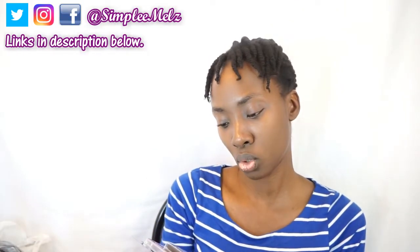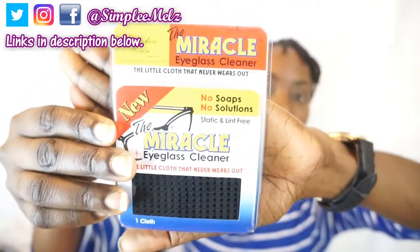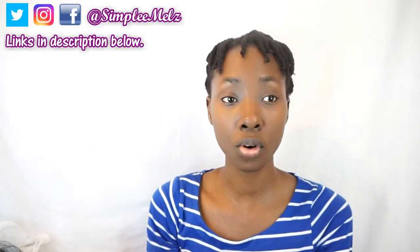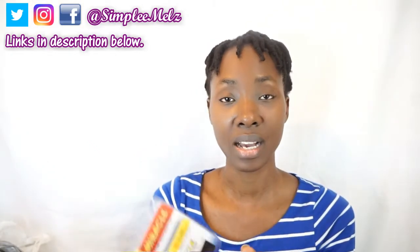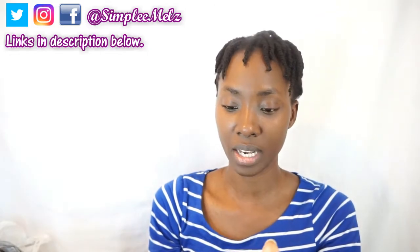I have here a miracle eyeglass cleaner. It says 'the little cloth that never wears out — no soaps, no solution, static and lint free.' This is probably for someone who wears glasses, so I picked this up for him. I actually wanted to make a little gift box for him, so I'm going to add a few items in here for that.